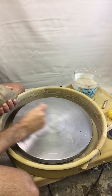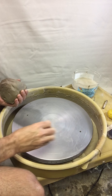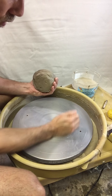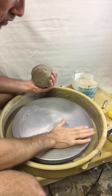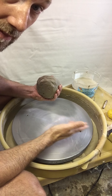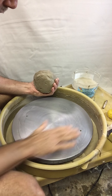Your wheel should be clean and dry, so make sure the previous person cleaned up well and that it's nice and dry. If it's a little bit wet you can use your palm and just wipe it off. You want the wheel to be not completely dry because then the clay won't stick, but if it's too wet the clay is going to slide off. So you want it just damp.